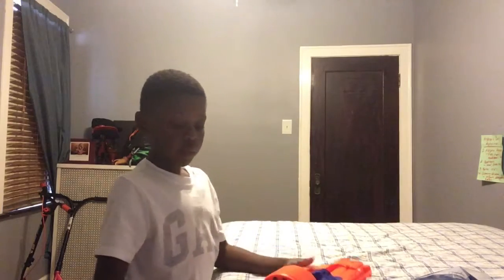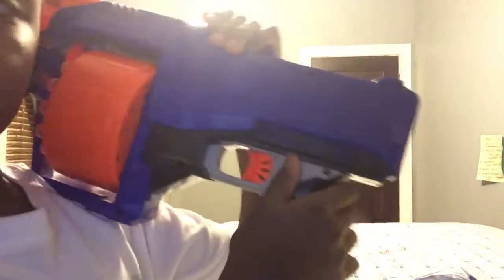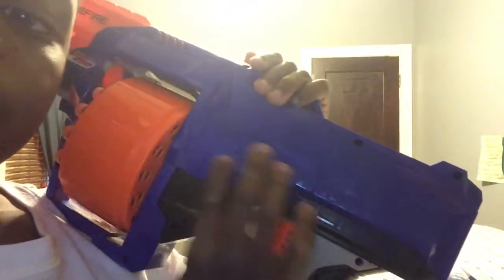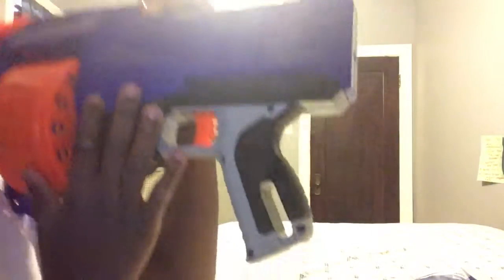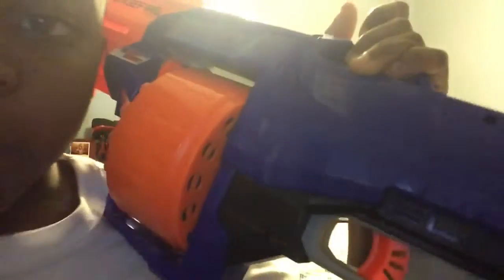I'm going to do more of a showcase now, showing you more about it this time. It looks like these little types of shapes — if you could see that here, let me zoom in on it.